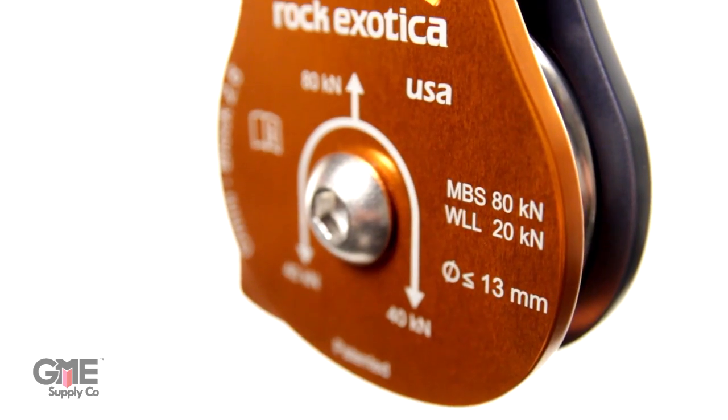You probably already know about the Omniblocks — we've talked about them a few times before, they have a few different models. They have a nice swivel incorporated into the design, which helps reduce rigging height and helps the pulley align itself in the system. Omniblocks are very smooth with high efficiency ball bearing pulleys, and they're very lightweight, actually machined from a solid block of aluminum.